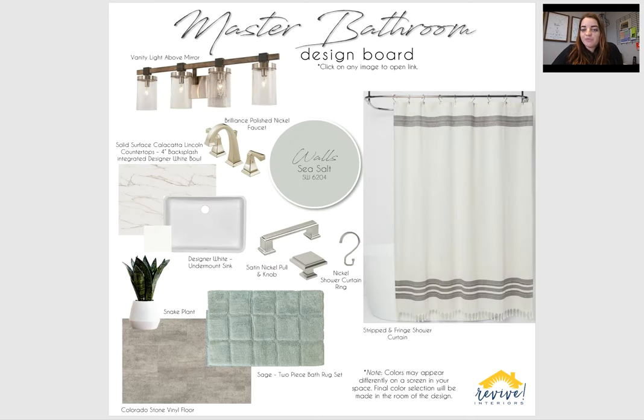For your master bathroom, it's very similar to the guest bathroom but just has a little bit of pop of color and more of a spa feel. That vanity light is the same, but this one is a four light versus a three light. I did not suggest a mirror for in here — that mirror you have is pretty massive. I would suggest, though, maybe framing out that mirror, maybe in a white trim, just to make it look finished off and framed.